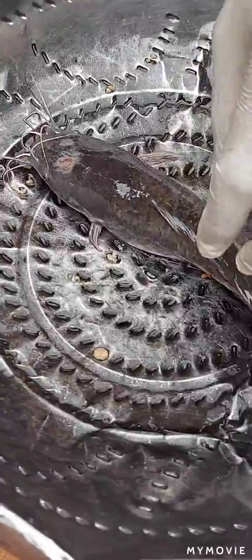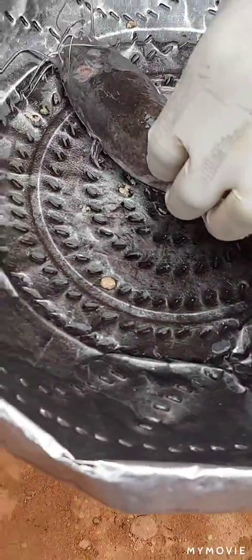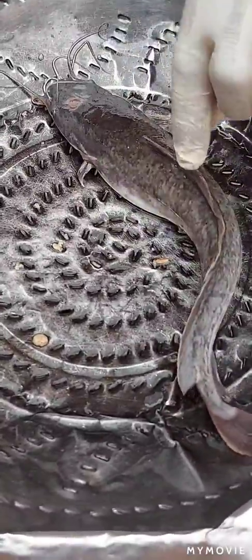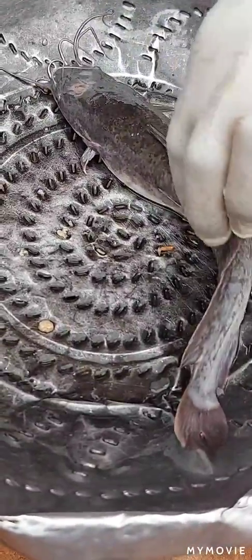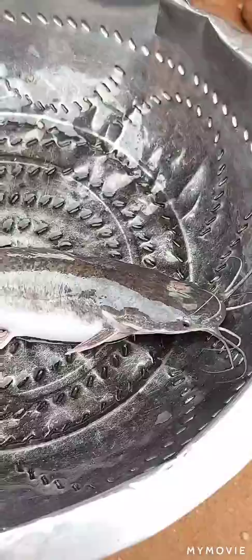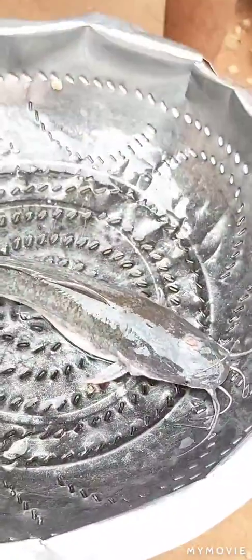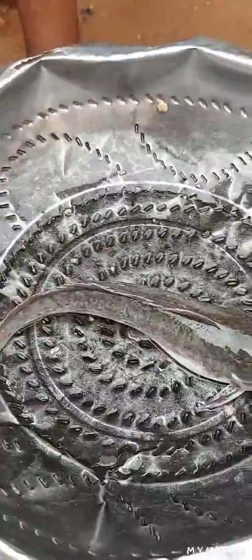It is also used for treating the fin. Sometimes you notice that the fin is reddish in color, which means it needs to be treated. This is the skin oscillation that I'm talking about — this is it here.